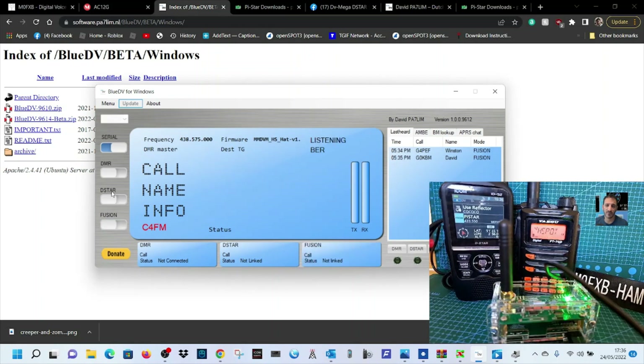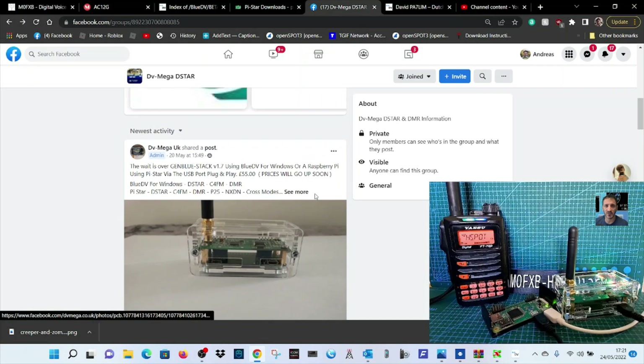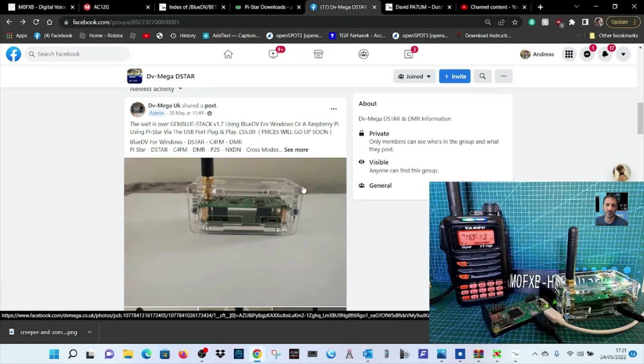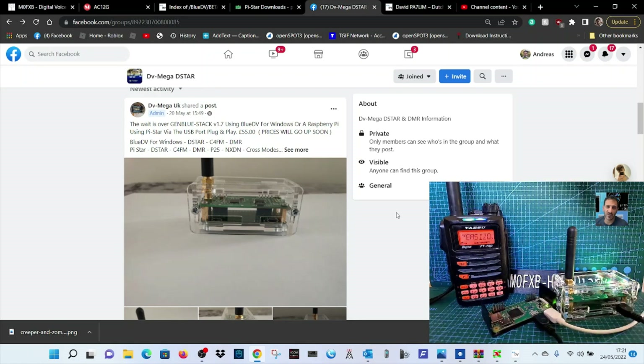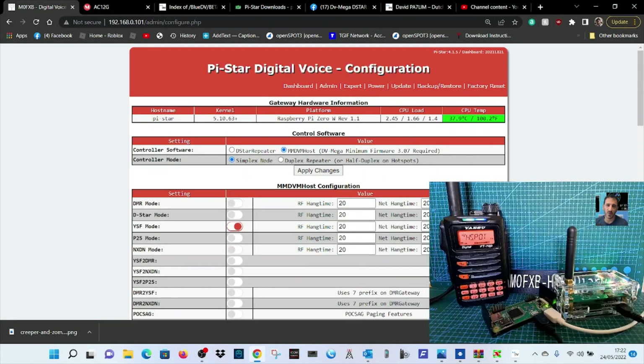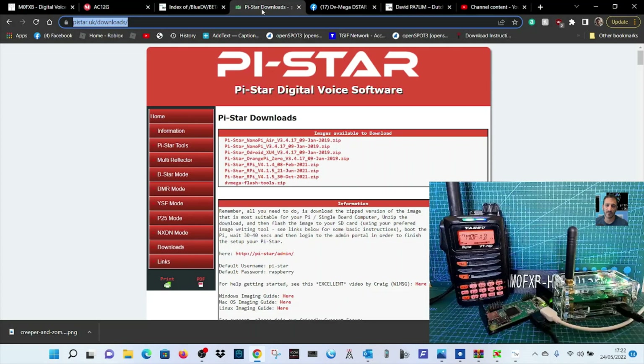Here we are looking at the new hotspot by DVMega called GenBlue. In the background you can see my FT70. The GenBlue hotspot works via USB when on BlueDV; when using PiStar it's wireless, but you do need a cable between the GenBlue and the Pi Zero. You need to be running the PiStar image on your SD card — version 4.1.530 is the latest.